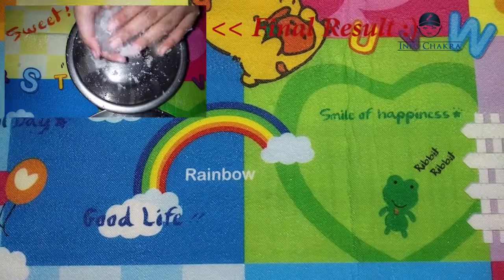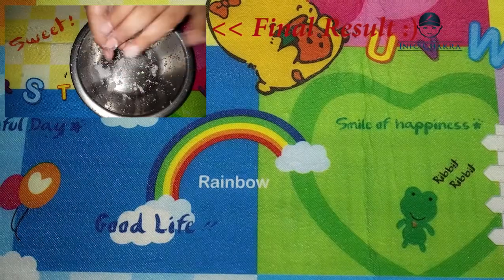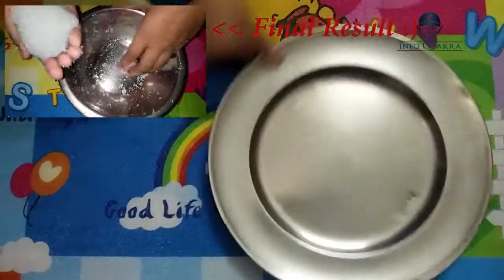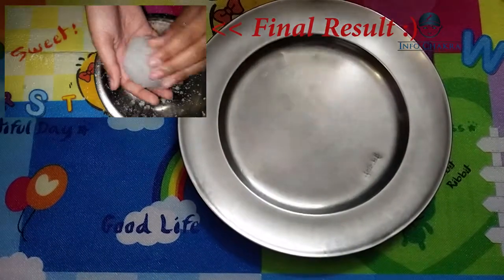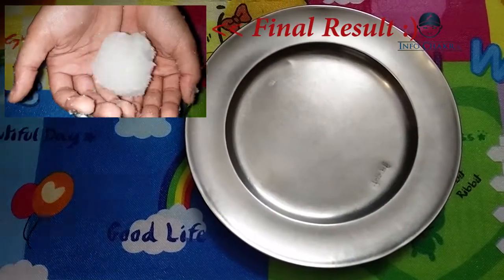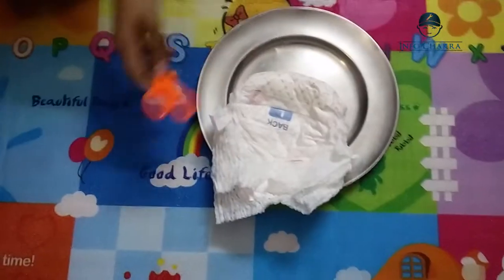Hi friends, today we are going to be doing some fun experiments with sodium polyacrylate. First we are going to take out the sodium polyacrylate. We don't need to buy it — we can get it from baby diapers.